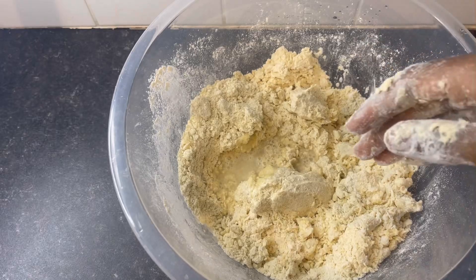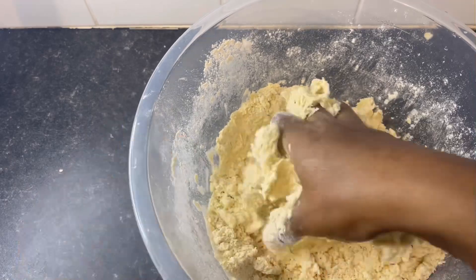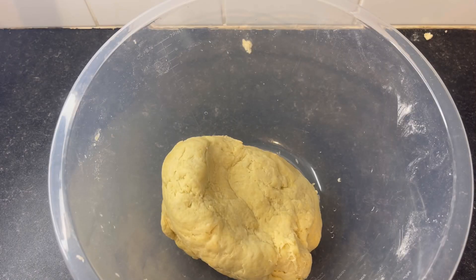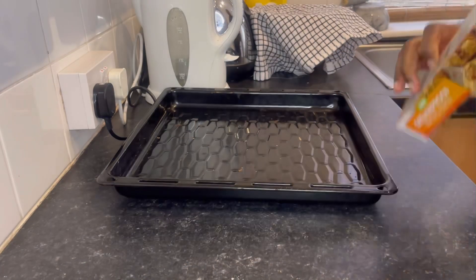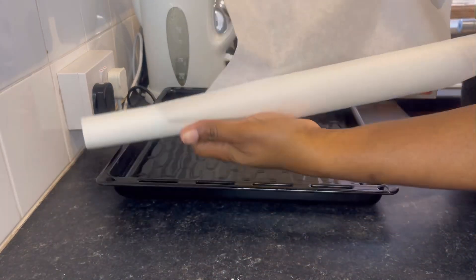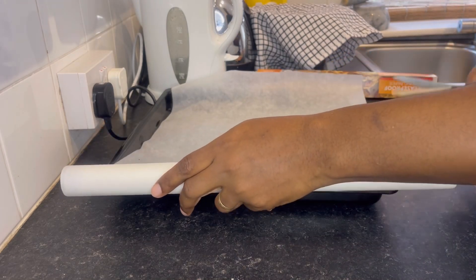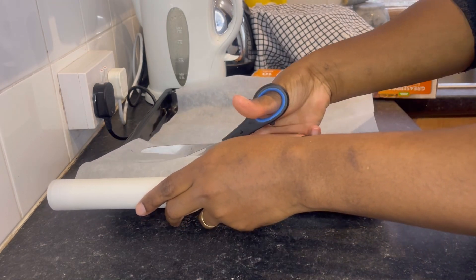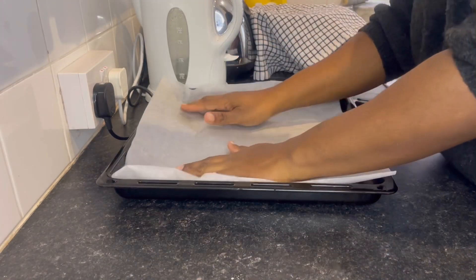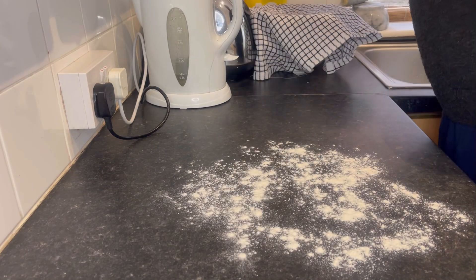I made sure not to add too much water because you don't want the dough to be too soft — you just want it to be the perfect consistency for meat pie, which is not too runny. This was the right consistency. I went ahead to cover it with a cloth and allowed it to sit for 15 minutes. Then I prepared my baking tray using some baking paper, placed it on the tray and set that aside.